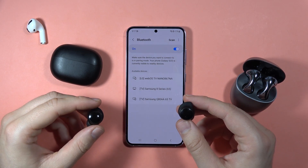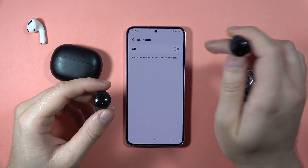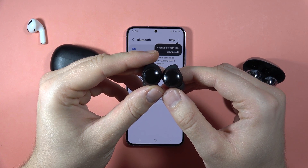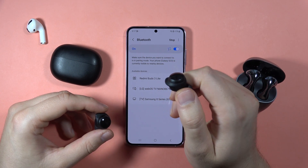First of all, what I can recommend is to simply power off and power on your Bluetooth on your phone. That's the simple soft reset of the Bluetooth settings. Now just take a look at the earbuds and be sure that it's still blinking. As you can see, in my case this simple process is working, so I'm able to pair them.